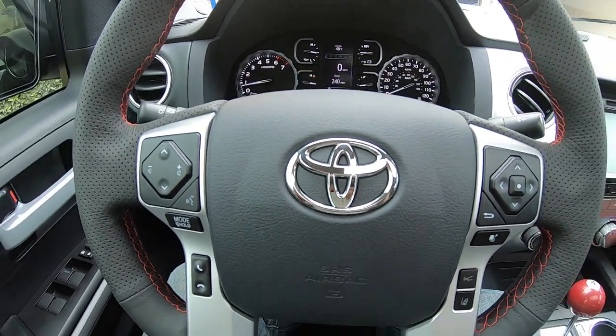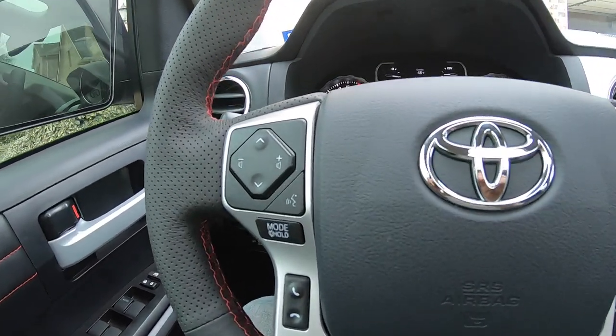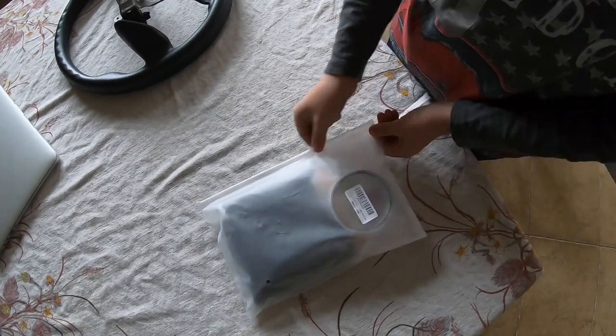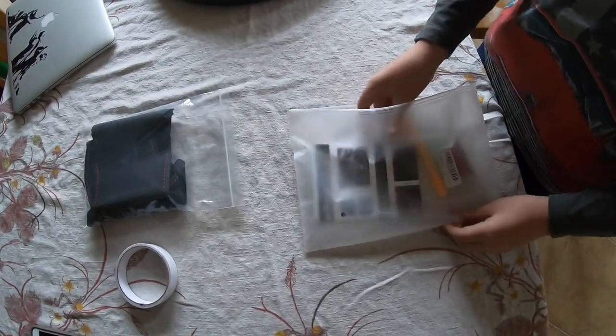Welcome to this video about installing the leather wrapping on the TRD Pro steering wheel. The TRD Pro did not come with leather wrapping — it had a plastic, tractor-resembling type steering wheel that feels just like cheap plastic. We decided to buy a kit, got it online from Amazon for $45.